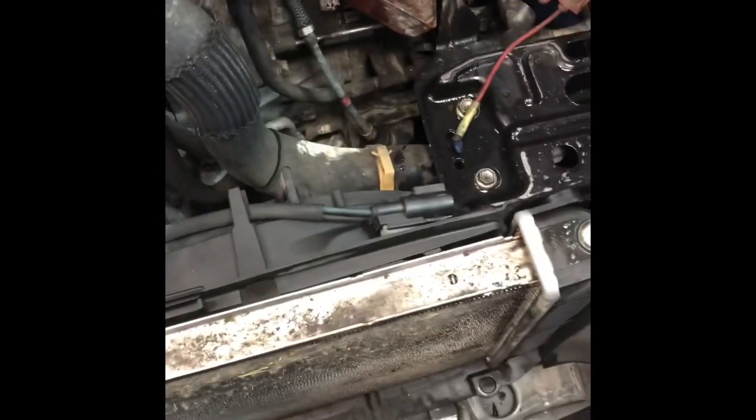After you get that hose off, there's one little temp sensor down here — don't forget that. Now you can pull your radiator out. Make sure to take the condenser off; there are little holes here that have tabs on the bottom — just pull it out. Then pull your radiator out, make sure it clears everything on the way up and also on the way down. But it's ready to come out — that's all it is.